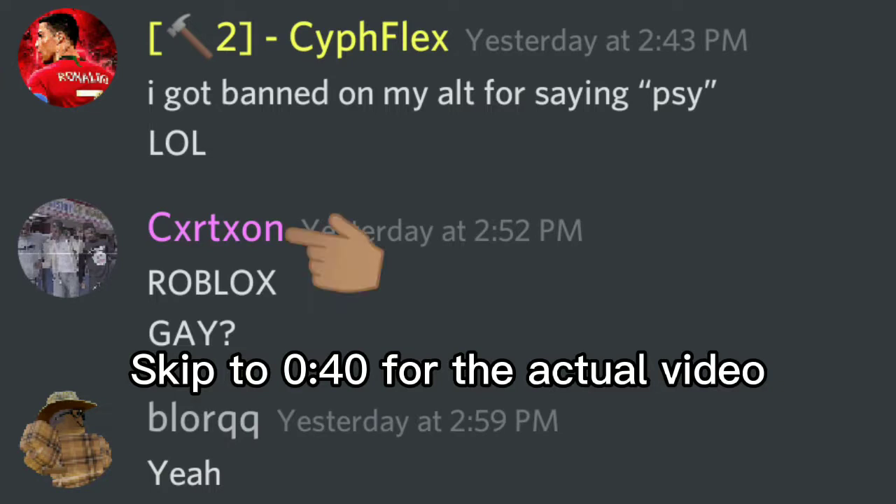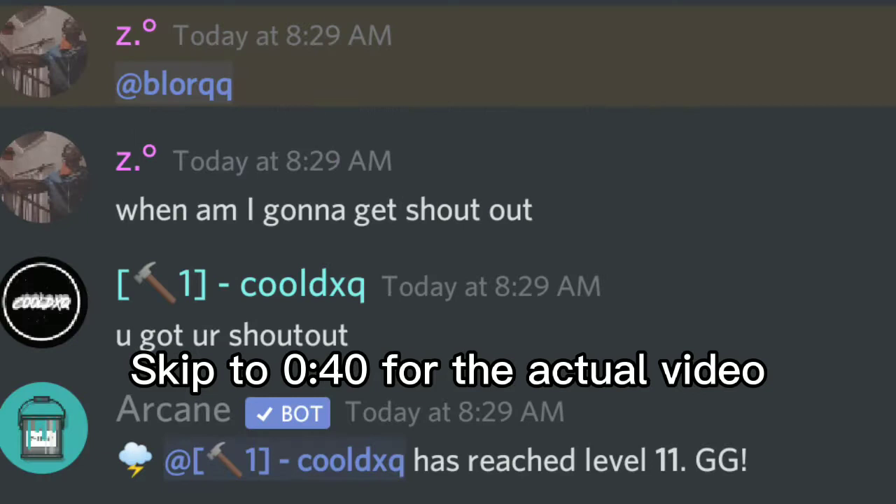Hey guys, before we start the video make sure to join my Discord server — it's linked on the screen right now. We are having a nitro giveaway event going on right now, so make sure to join. Shout out to one of my server boosters Cartoon — his channel will be linked in the description — and shout out to my other server booster Z, his channel will also be linked in the description.